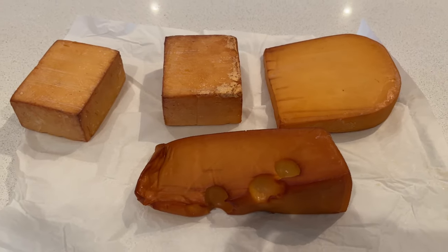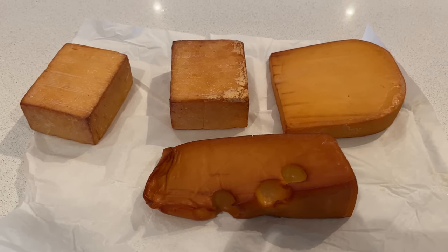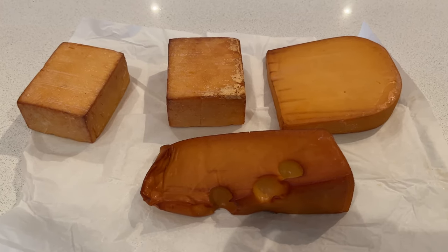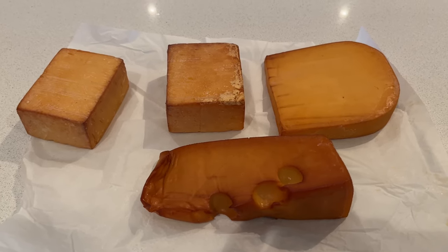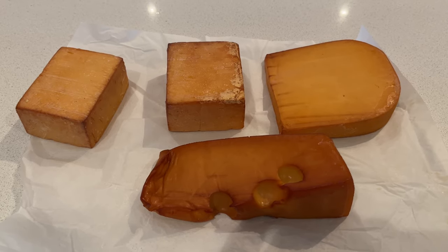There we have the cheese. It's been wrapped up with greaseproof paper and been in the fridge for two days. Massive colour change — it's much harder than it was before it went in the smoker, much harder to the touch. Now we're going to wrap it up in plastic wrap and put it in the fridge for another two weeks before we can taste it.